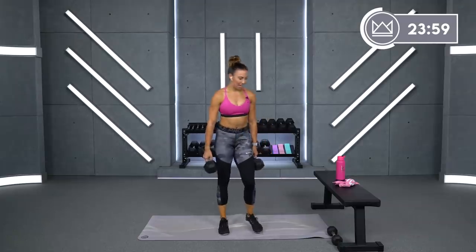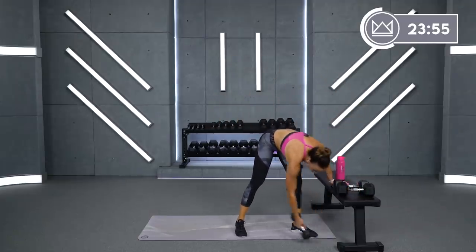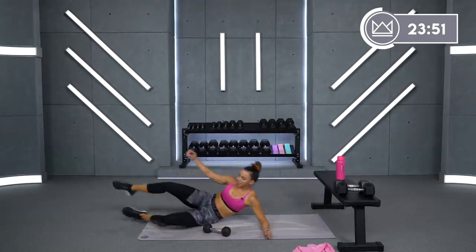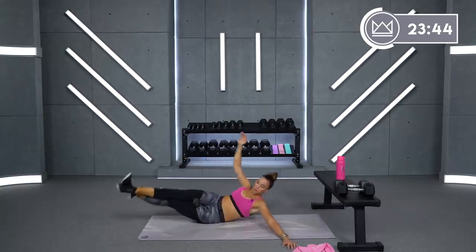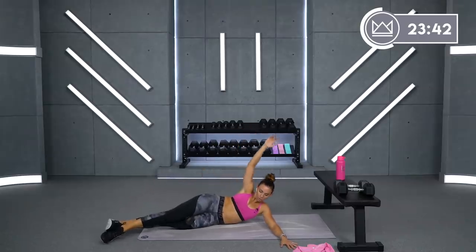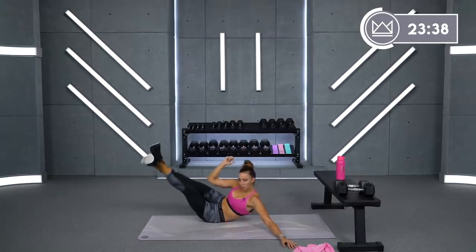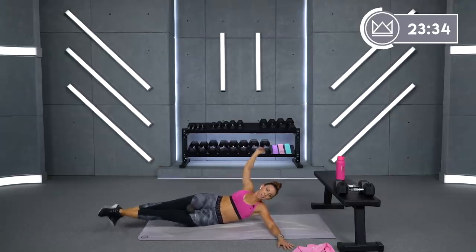Rest. Same thing — mermaid lifts. We're going down onto the right hip now. I like to cross my bottom foot over my top leg. Maybe I do my bottom one to my top — scratch that, I do bottom over my top leg. I was like, why does this feel so much different?